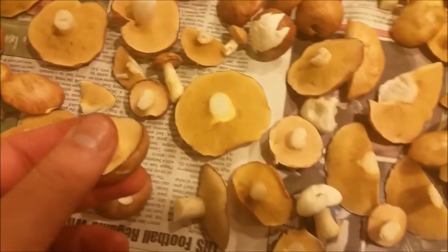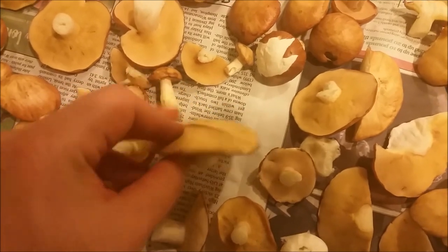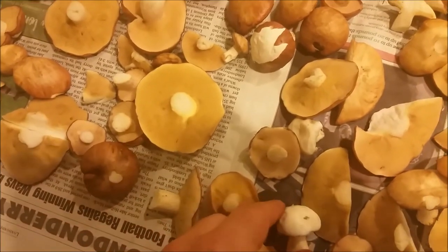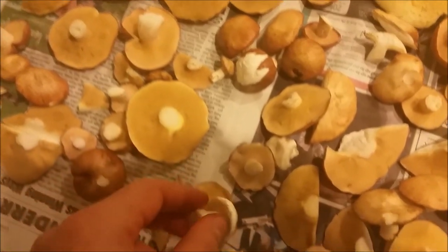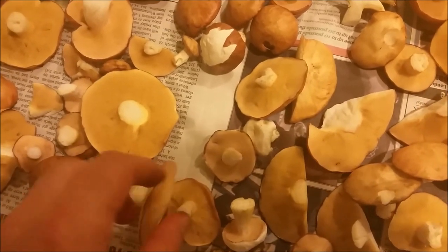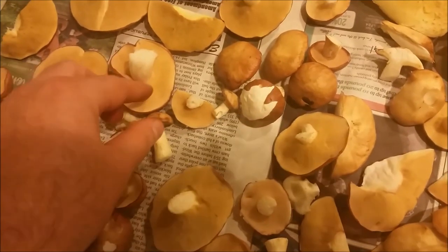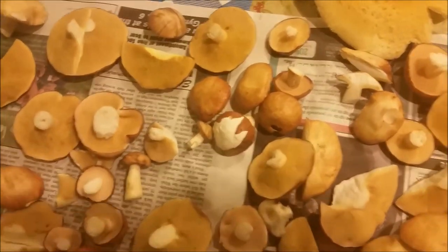I've got a bunch here — should last me a few days, and there's more coming up. When they're young they look more pinkish, and when older they turn a more tan, light-yellow color. I couldn't clean this one so I just took the skin off — this is what it looks like without the skin. You can eat them with or without the skin; I just leave the skin on. You can just fry them right up. These are completely clean, all white — no bugs or rot, prime condition.